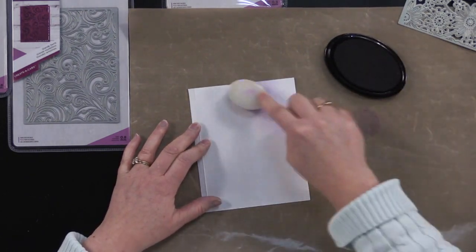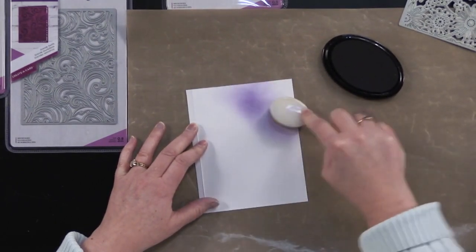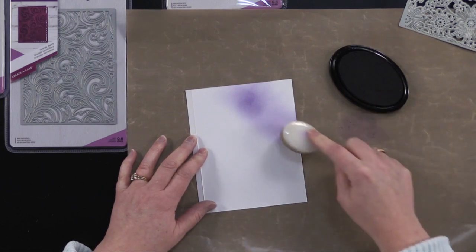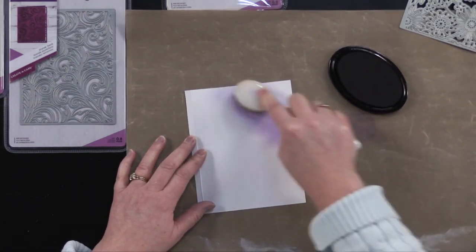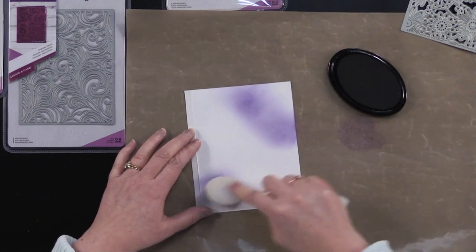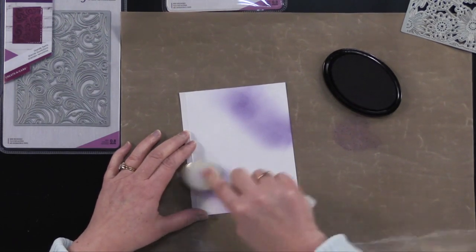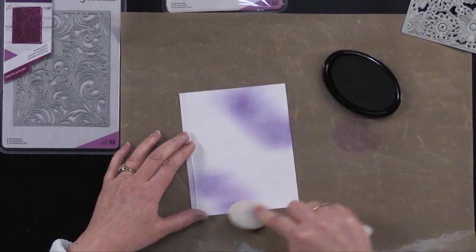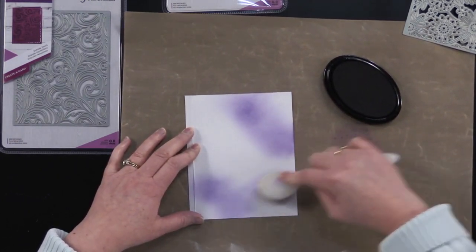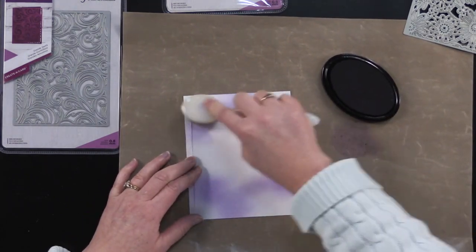I always like to blot first so that I'm not getting these sort of little round circles. I got a little bit right there which I'm not too happy about — I didn't blot it enough. Just make it darker and we'll blend that in. I can just pick up that color here too. I'm just going to be adding this purple color randomly, and then I'm going to fill it in with some Lagoon to create this background.